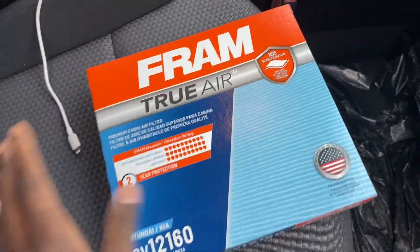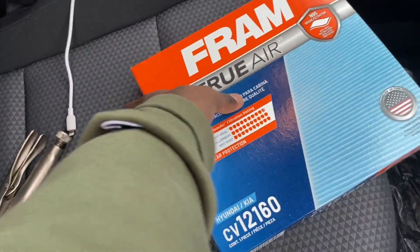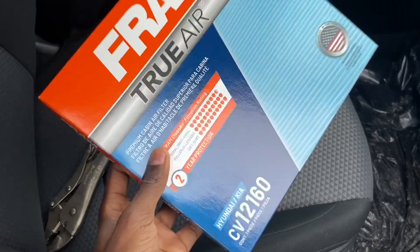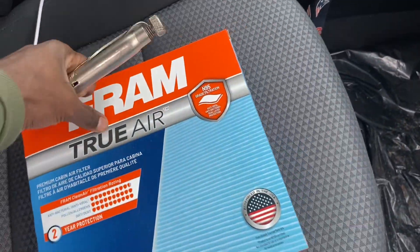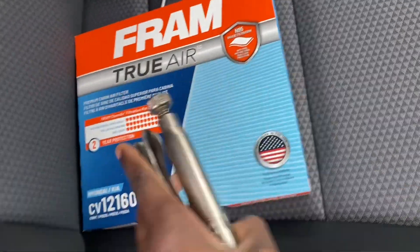Today we are going to be replacing the cabin air filter. Kia wanted to charge us $50 for this, and I told my girl that I'm going to replace it for a lot less. You can get these at Walmart for $20, or go on a friend's website that I showed you guys earlier, and you can find out what number is your specific filter and just get it from anywhere.